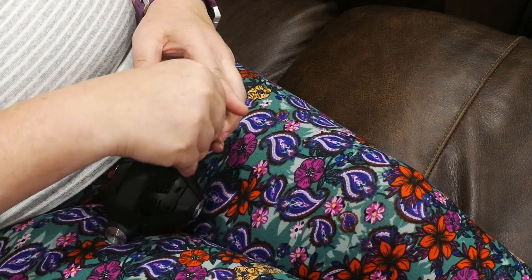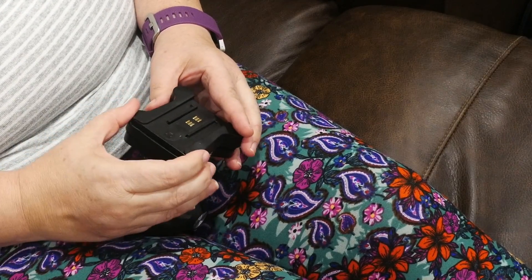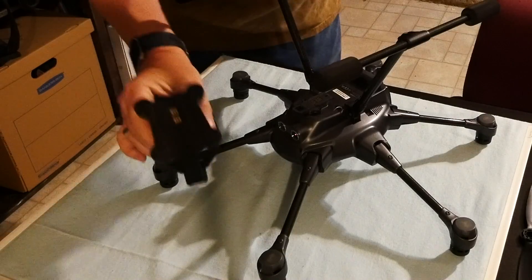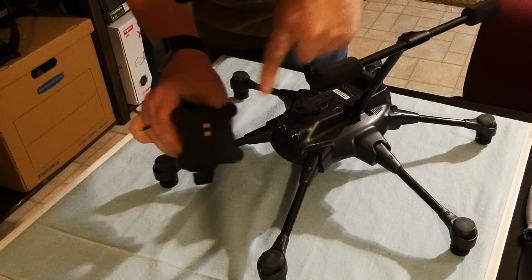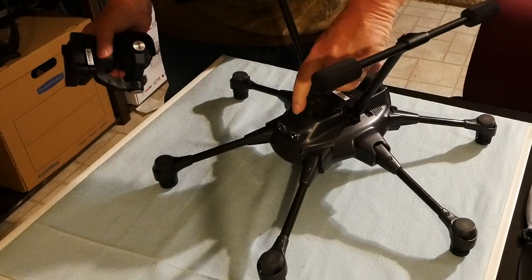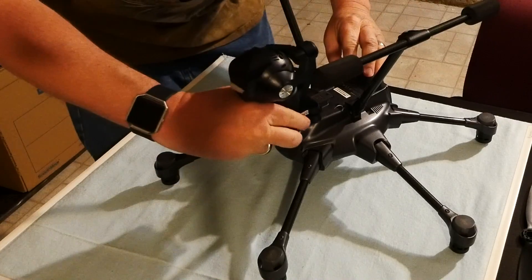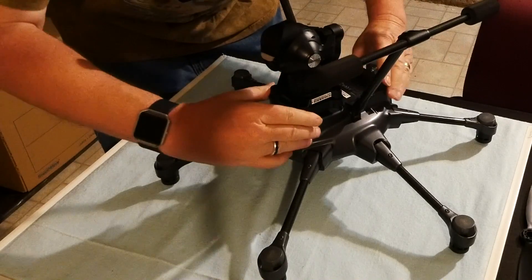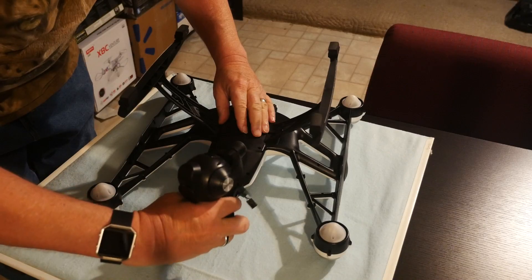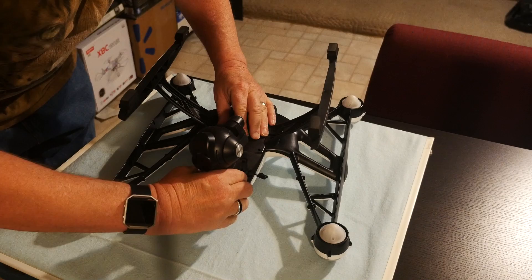Since this is the camera for a Typhoon H, she has to put the gimbal top back on the gimbal and click it into place — you wouldn't do this with a Q500. Time to put the camera back on the drone. On the bottom of the drone, you'll see two tracks with grooves for the gimbal to slide into. From the front, slide the gimbal backward on those two grooves until it clicks into place. You'll know it's set when you tug forward on the gimbal and it doesn't move. If you're working on a Q500, be sure to plug in the cable from the camera to the drone.